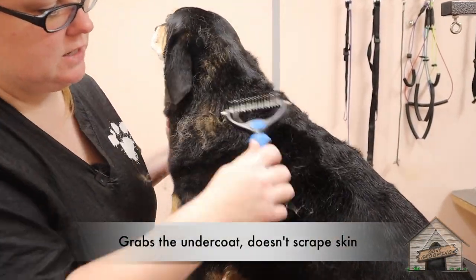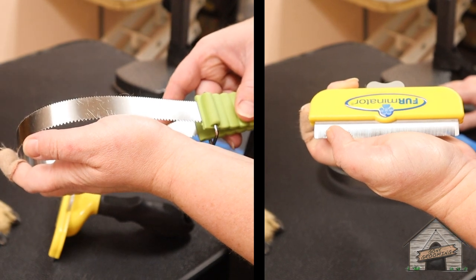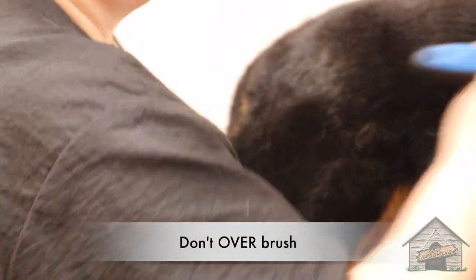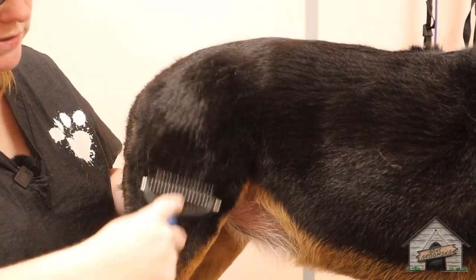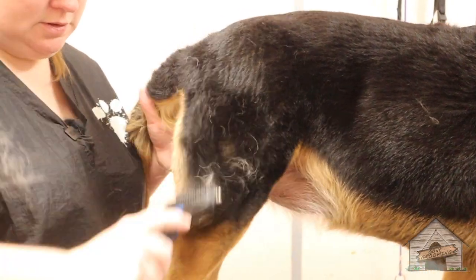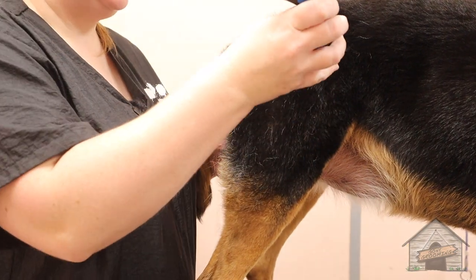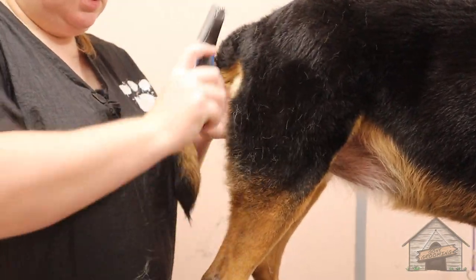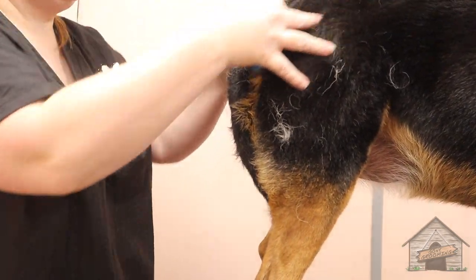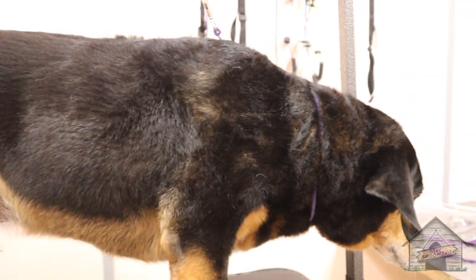This doesn't scrape her skin. Some more shedding — there's all that shedding. I don't want to do this too much because she's got some flakes on her skin, but I'm just using the thick and thin side of this undercoat rake. Right here is the spot that they're going to shed the most, back here, and then right up here is another big spot.